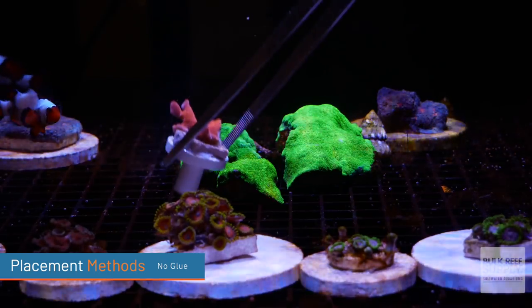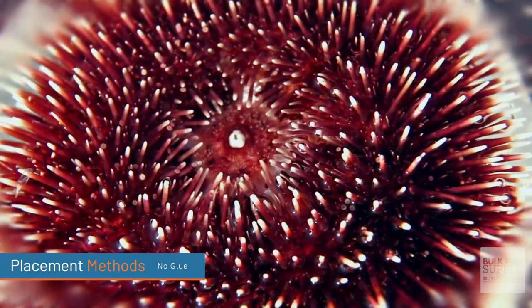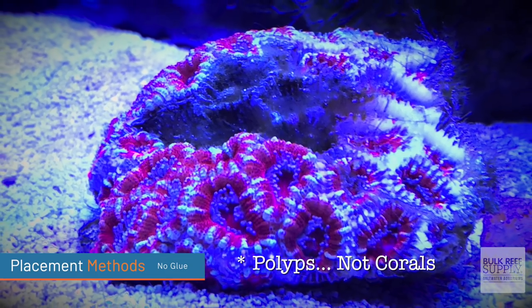There is also the no-glue method. This works best if you have a frag with a base and a large crevice — sometimes you can just trim up the frag plug and place that base down into the crevice and it stays put. But I would definitely still recommend using some glue, because sea urchins are notorious for knocking things over, and even turbo snails can be total bulldozers. I made this mistake — a snail knocked over an Acan that used to be full of corals and more than half of it died. So still glue it into place.